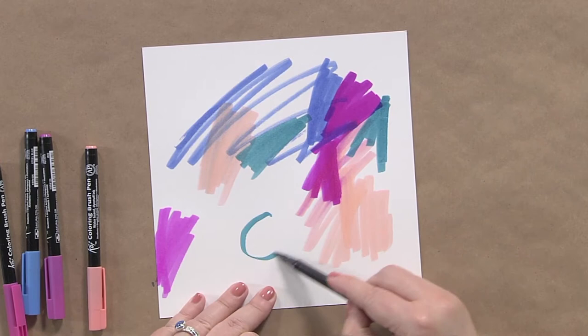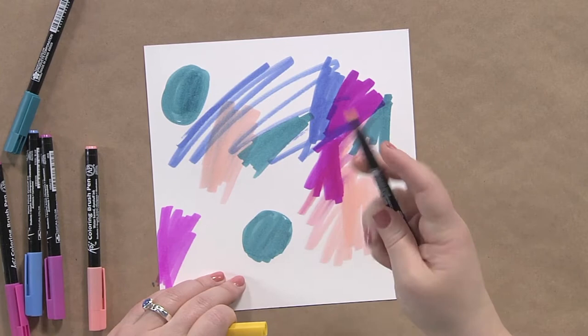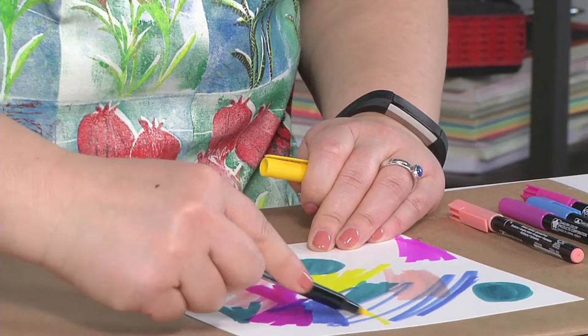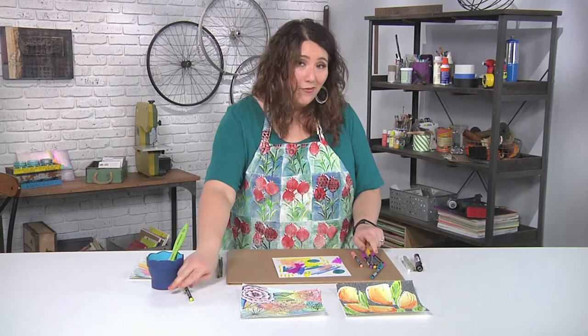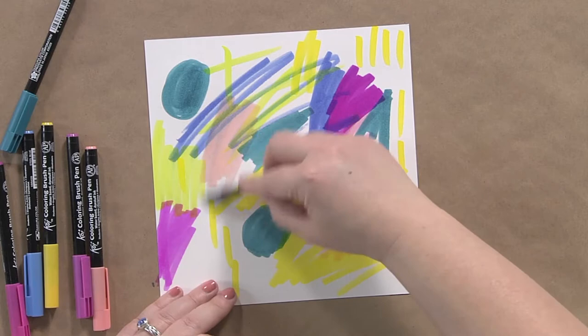Notice how I'm holding my marker — I'm not really holding it like you're supposed to hold a pen. I'm not all hunched down. I have my hand way at the back and I'm just having a good time playing around here. If you want to do patterns and designs, this is actually a great way to get your kids involved in art that you make, because you really can't make a mistake. No matter what you do, this is going to turn out fantastic.